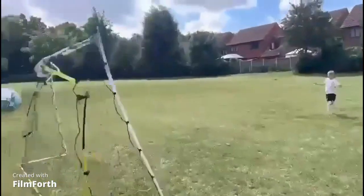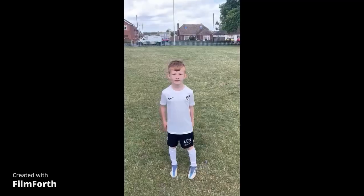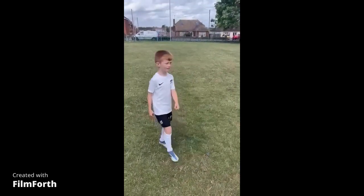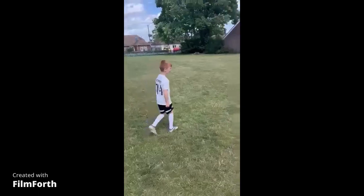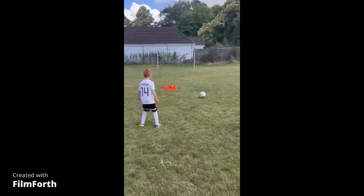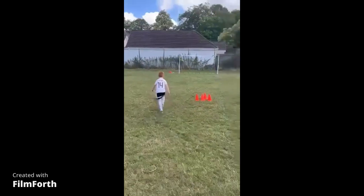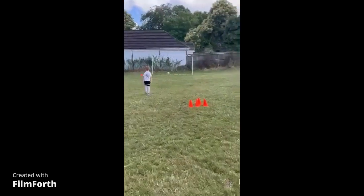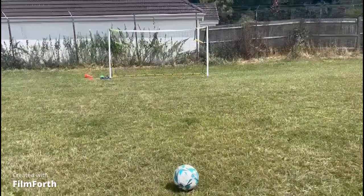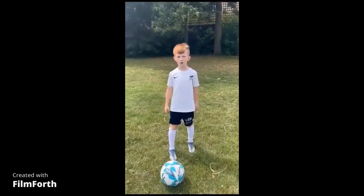Pop beans coming your way. This is the one touch challenge and you have to push it out and smash it. This one is get around the player and shoot it.